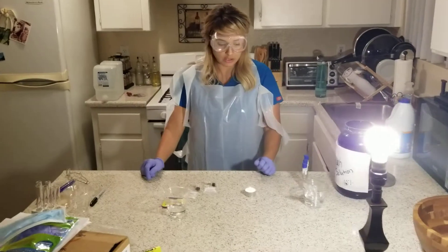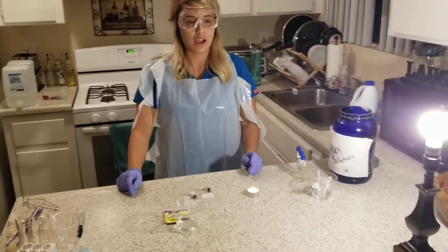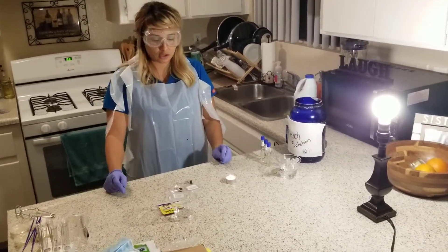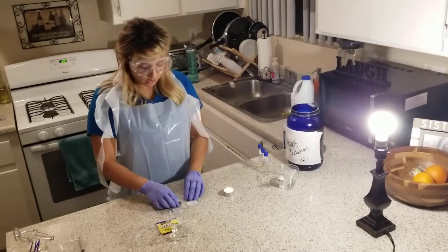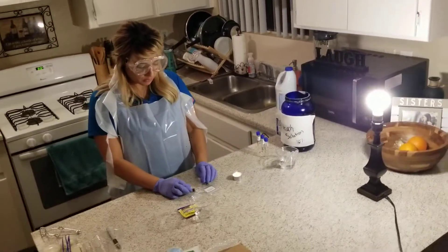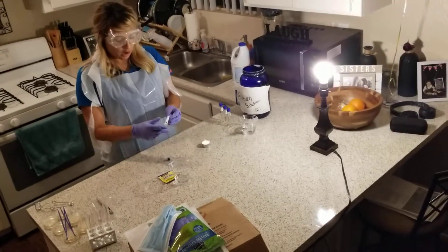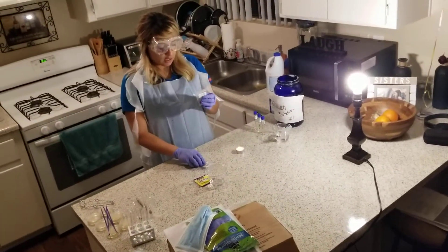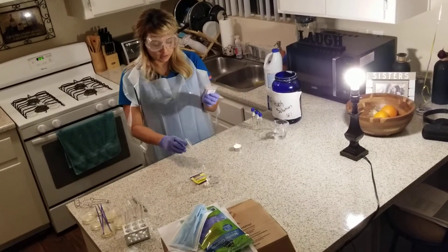What we're supposed to do in this lab is show you how we use antiseptic techniques to have a sterile culture. The cultures that I will be putting into a nutrient broth are going to be the S. epidermidis, which is the Staphylococcus epidermidis.